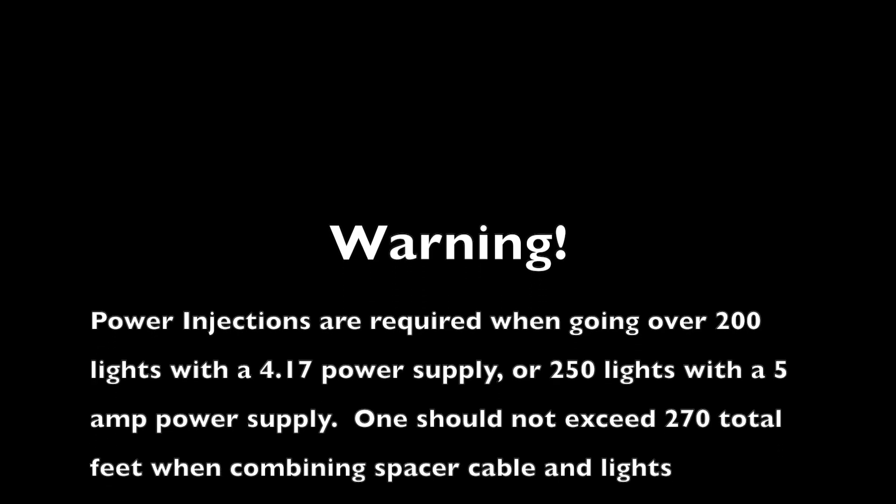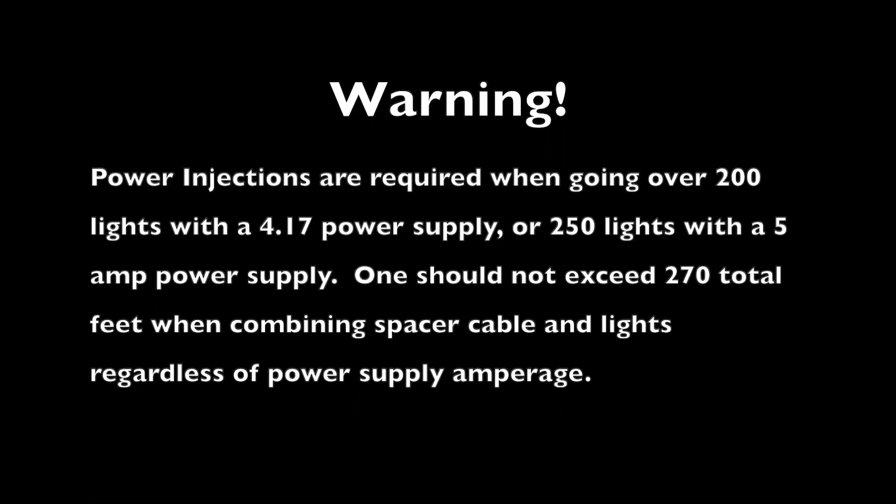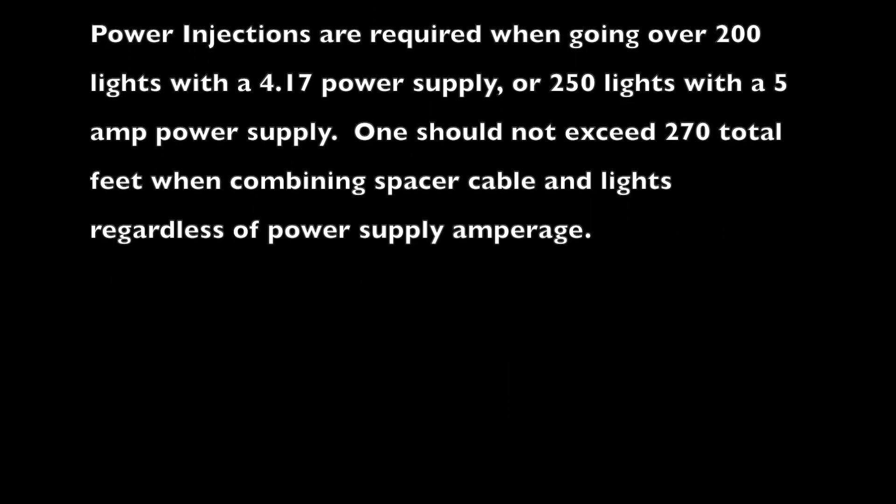Power injections are required when going over 200 lights with a 4.17 amp power supply, or 250 lights with a 5 amp power supply. One should not exceed 270 total feet when combining spacer cable and lights, regardless of power supply amperage.